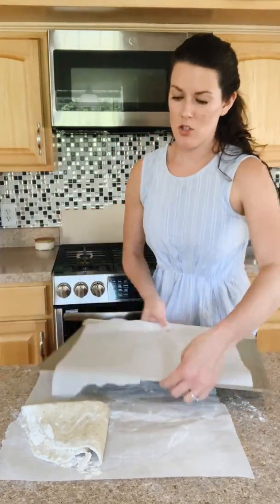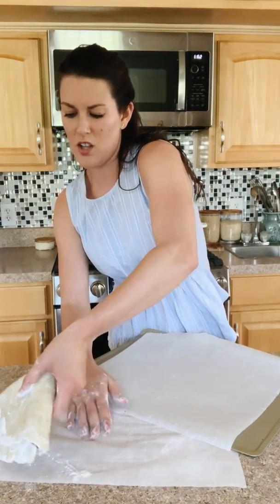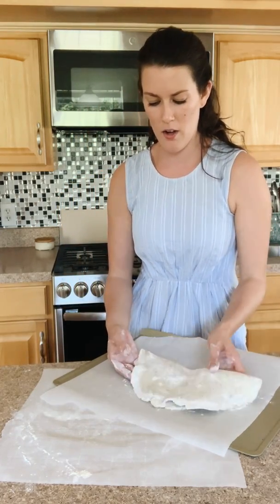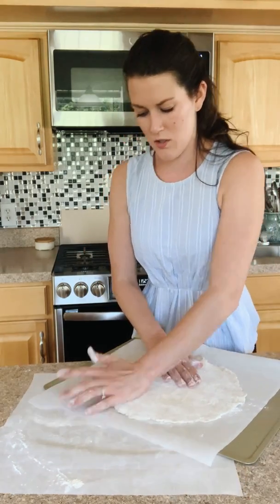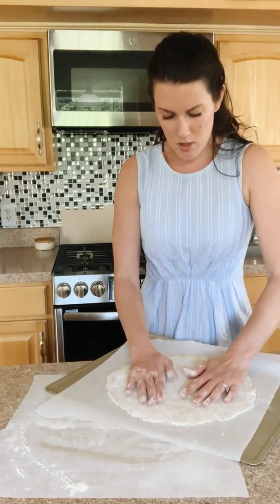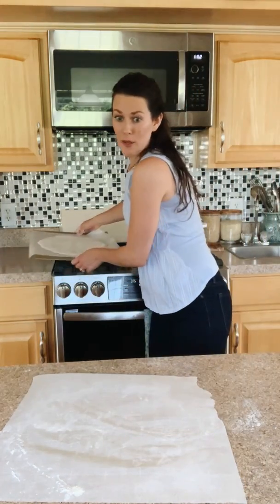I already have my baking sheet ready. Since there's a lot of excess flour on the parchment I rolled the pastry out on, I like to use a separate baking sheet. I'll stretch it a little more — it's still a little thick. This is just going to hang out on the stove while I prepare my tomato filling.